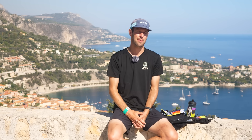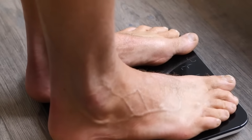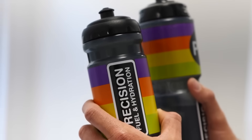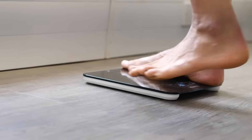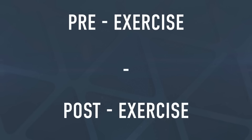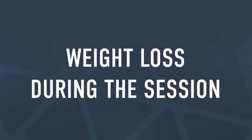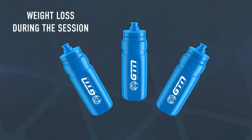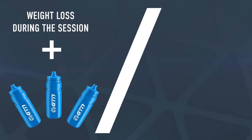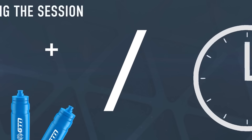If you don't know your current sweat rate — how much fluid you lose when exercising and running — there is a simple test you can perform. Simply weigh yourself without clothes on before your session and weigh the fluid you intend to take with you. Then after the workout, towel yourself down and weigh yourself again without clothes on. Subtract your post-exercise weight from your pre-exercise weight, and subtract your post-exercise bottle weight from the pre-exercise bottle weight. Add these values together to find out how much you sweat, then calculate your sweat rate by dividing that number by the time of your workout.